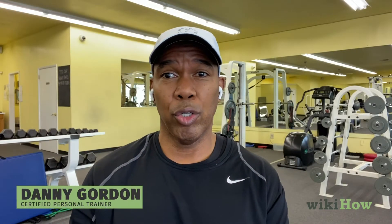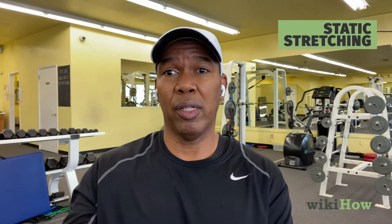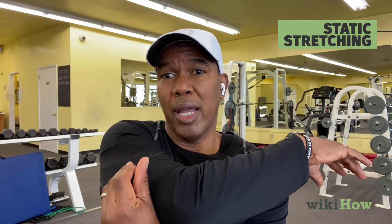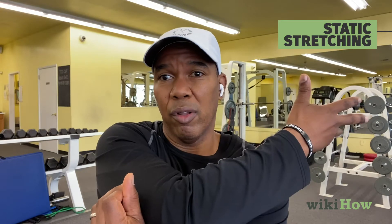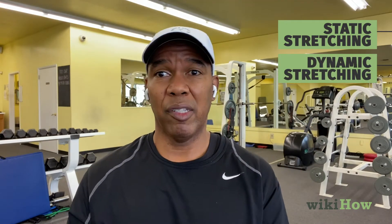There are two types of stretches you should focus on at the end of your workout. There's a stretch called the static stretch, which is basically holding the stretch — this is a shoulder stretch, and I'm holding that stretch. That's what we call a static stretch. Dynamic stretching should be done in the beginning.